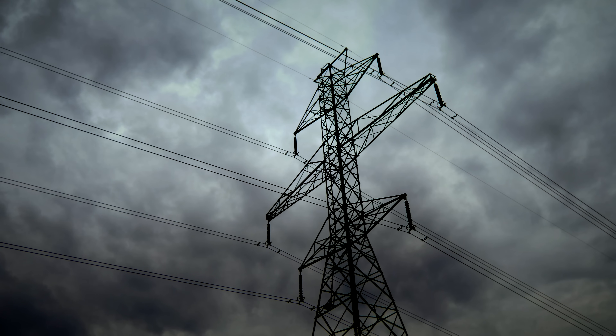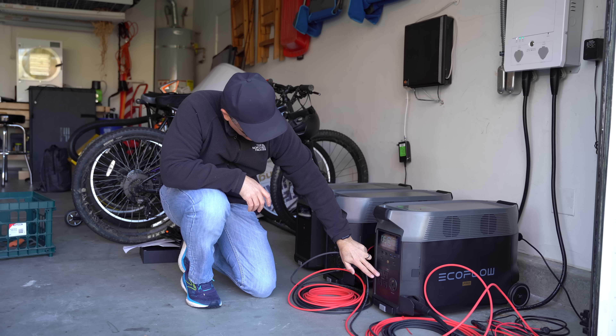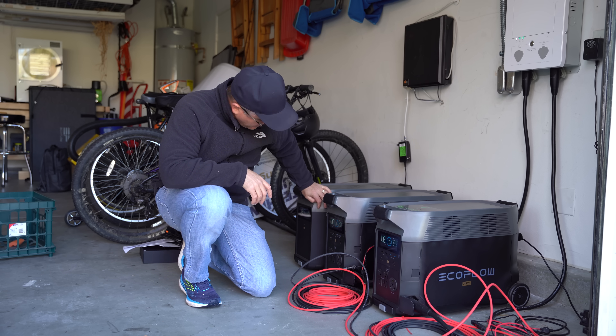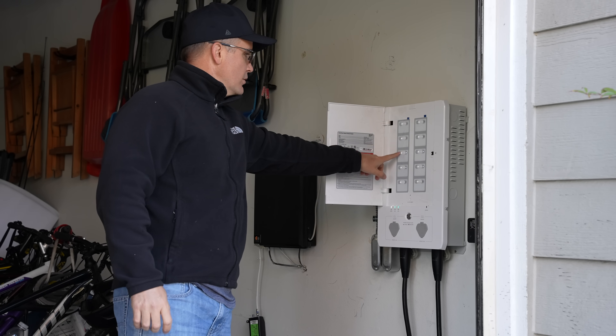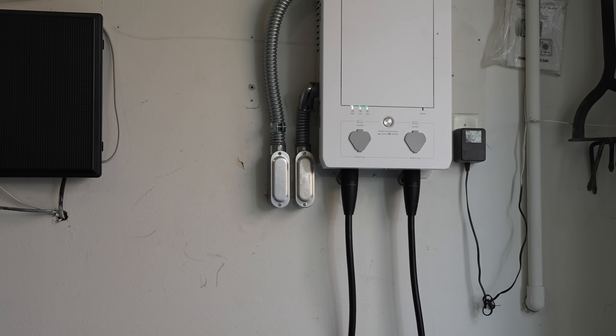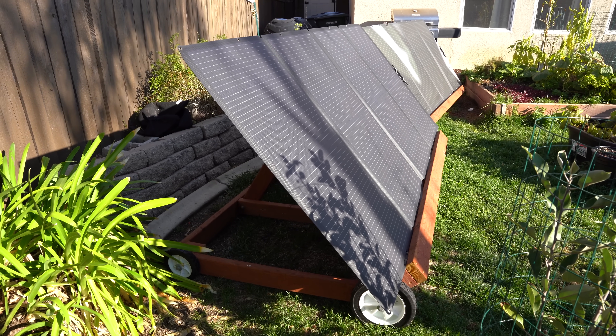With the recent grid issues in the United States, individuals are increasingly looking for whole home backup battery options. In this video, we're going to discuss a system that allows you to build it out over time as your budget permits. At the core of this whole home integration is EcoFlow's Smart Home Panel, a setup that allows you to power lines in your house instantly if the grid goes down and can provide an unlimited power source when coupled with solar panels.